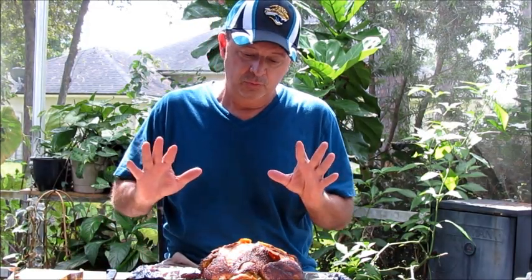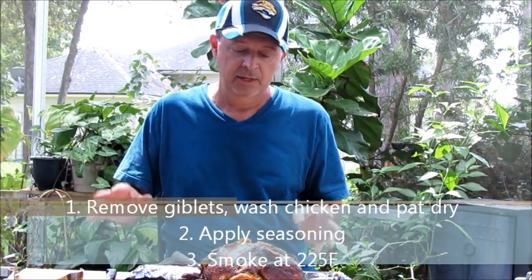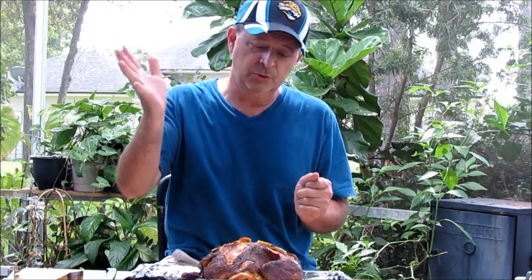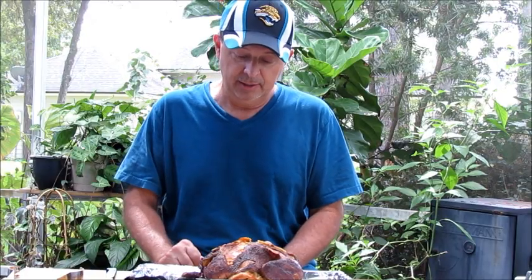So that's how you can smoke a whole chicken — it's really quite easy. Just a quick summary: wash your chicken down, remove the giblets, wash it down with cold water, and pat it dry. Then apply your seasoning and put it in your smoker at about 225 degrees. One thing I did do that we didn't show in the video is about after an hour and a half, I just sprayed it with some orange juice. You can use pineapple juice or apple juice — just to help keep the outside nice and moist. And then again at the three-hour mark, I misted it down one more time with the orange juice.